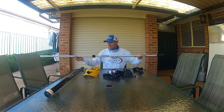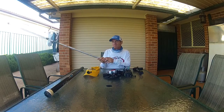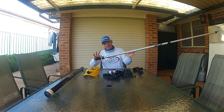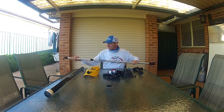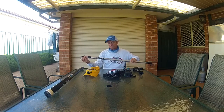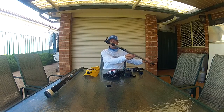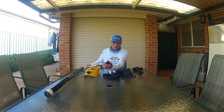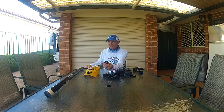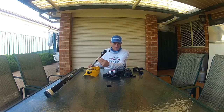The boat hook goes from 1.2 meters to 2.1 meters. I can have it at the side of the kayak, at the front — and if I need the camera to come a bit closer to me I just bring the handle in and close it. It comes with a plastic hook which I cut off, so I lost about 10 to 12 centimetres in length, but that doesn't worry me. Then I had to work out how to attach my camera to the top of this pole.